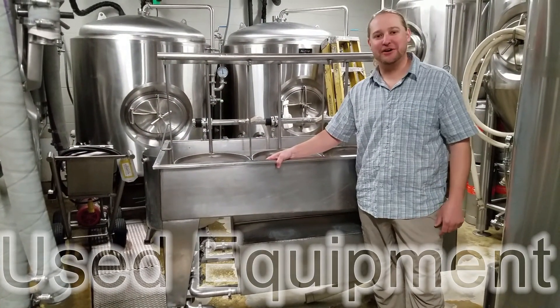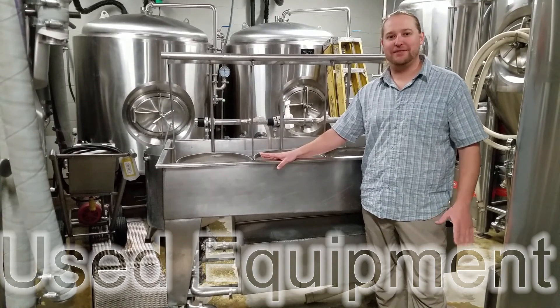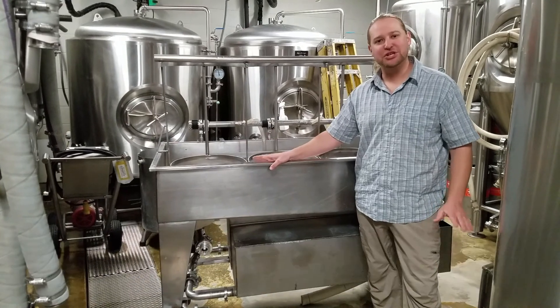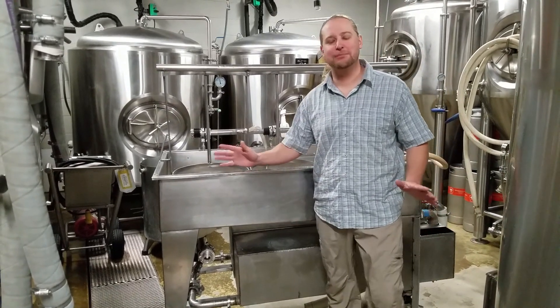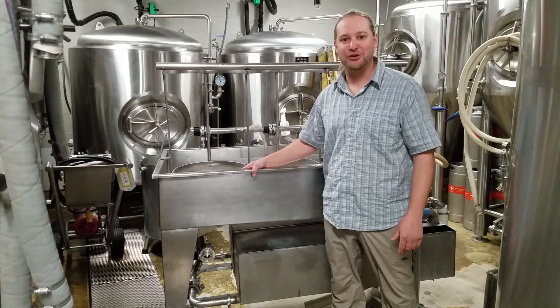Hey brewery life, Jasper here. Today we're going to start talking about some old equipment that I used to start this brewery. Six years into it, I've upgraded most of this old equipment, but I've had a lot of comments from people wanting to see my old system and see how I started a brewery for cheap.